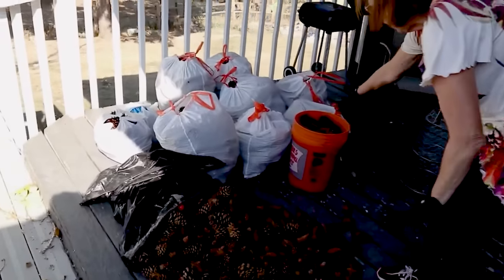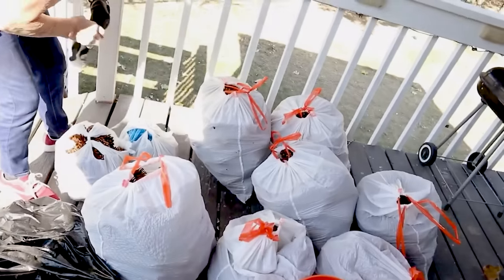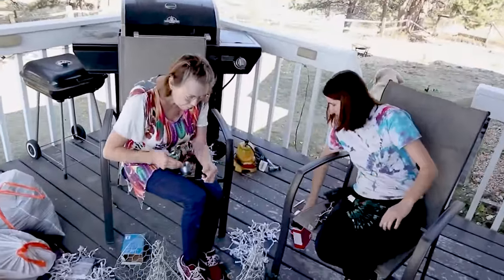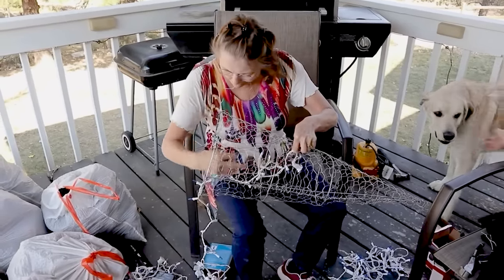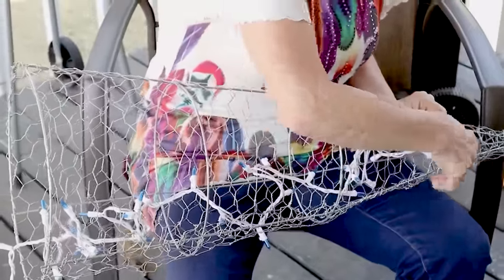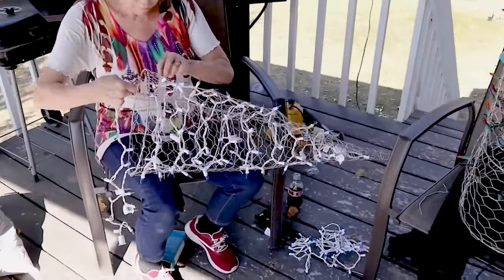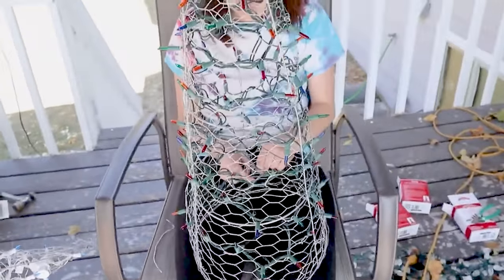My mom came over and we decided to make some large pinecone Christmas trees. These are all the pinecones we collected, and we have some tomato cages wrapped in chicken wire — the chicken wire helps keep the pinecones in place. The first step after making the cages is to put some lights inside. By putting lights starting inside the cage, you can plug it in and have a lighted Christmas decoration. My daughter is almost done with her lights, and my mom is almost done with hers — you just poke the lights through. It's a little time-consuming but really worth it.